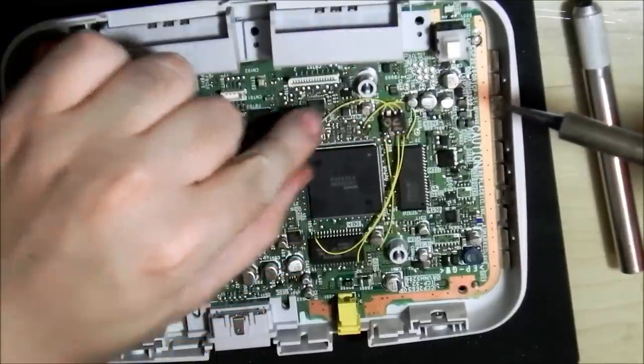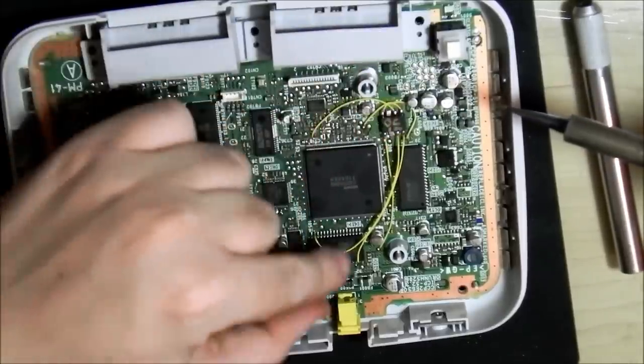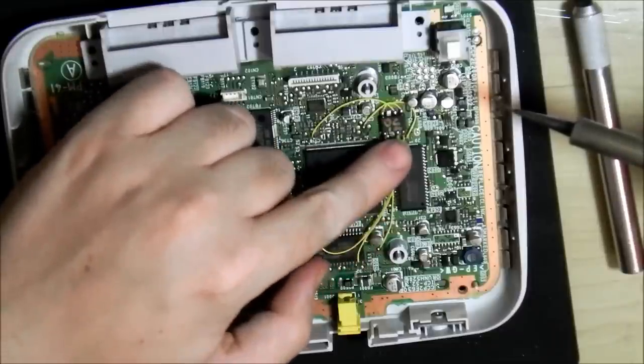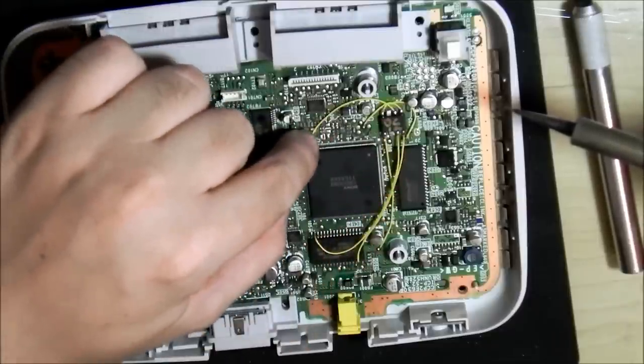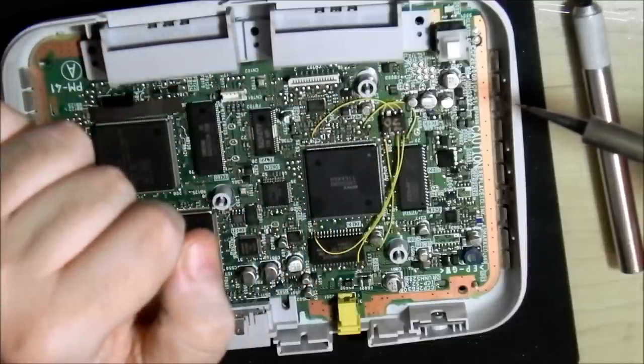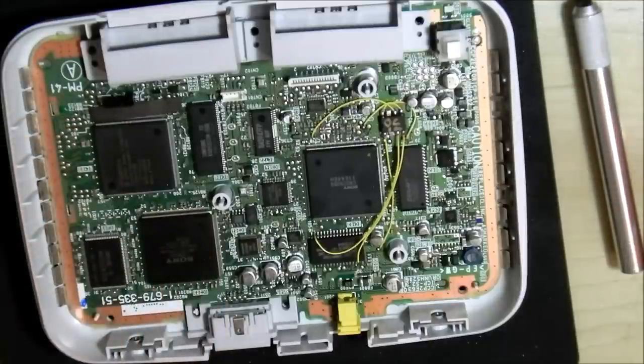I like keeping chips as close to the motherboard as I can. If I'm running them over an IC or something I don't mind, but if it's down on the board it should actually sit on top of the board itself. Okay, down to the last two wires — because I do want to keep this thing in stealth mode — and then I'll pop off.